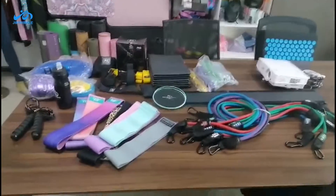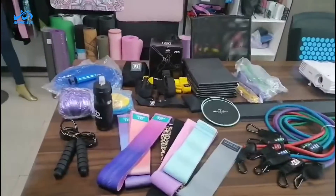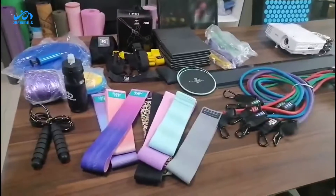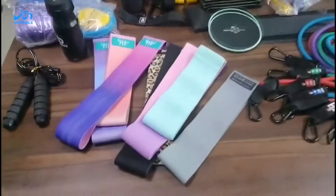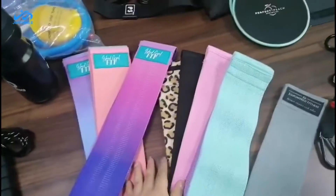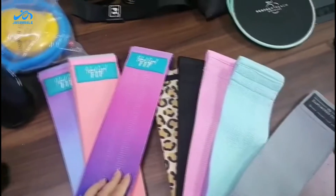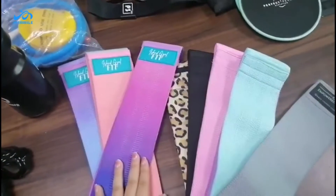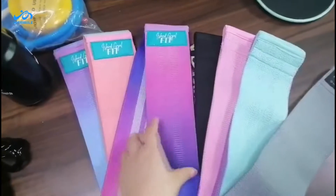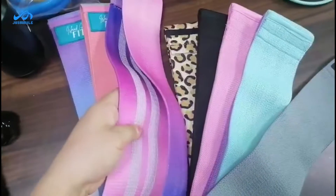Welcome to our showroom. We have all the items from your quotation sheet. This is our hip band set — we have many colors. These are our normal colors, but we can also do red, black, and green as required. This is polyester cotton with a latest design and high quality.